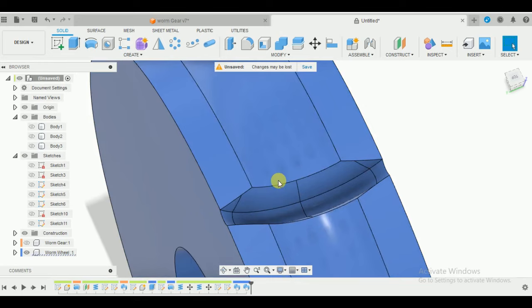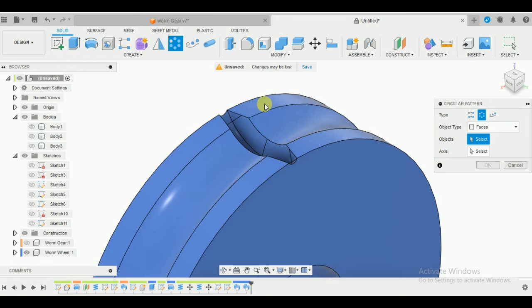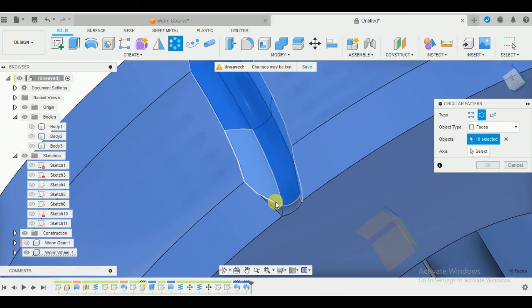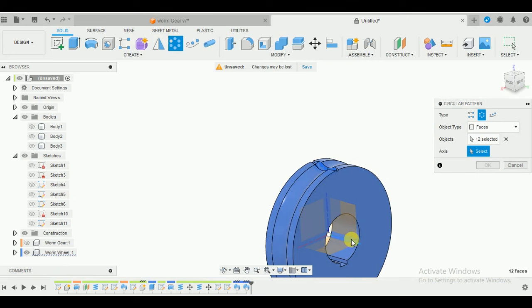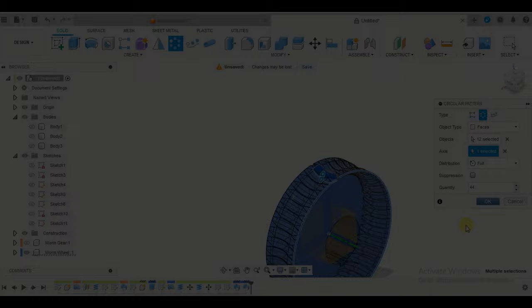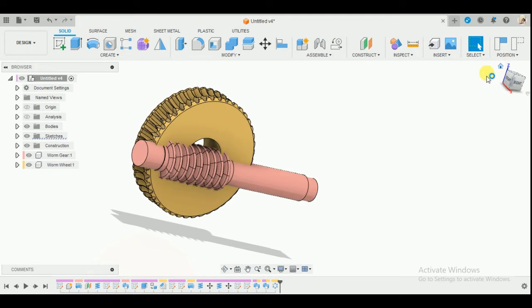Now we're going to create a Circular Pattern. For the object type, I should select Features, but it gives an error, so I'll select Faces instead and select all the internal faces of the cut we just made - total 12 faces. The axis is going to be the center one or the circumference of this circle. The quantity is going to be 44. Press OK and depending on your system this might take a moment. We now have our 44 teeth. Let's get back to the worm gear and worm wheel assembly.